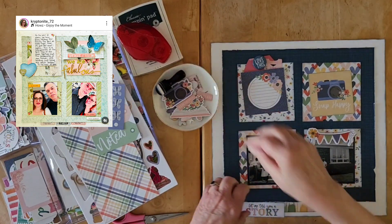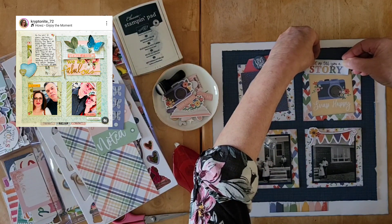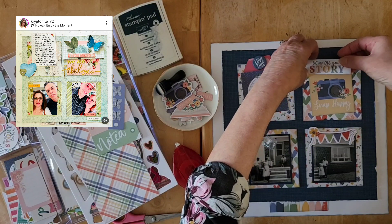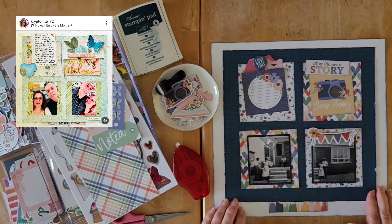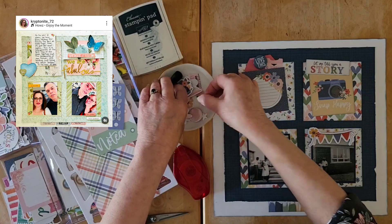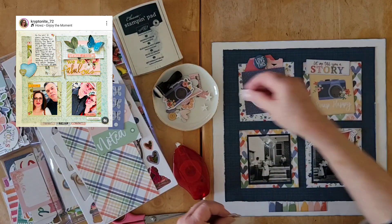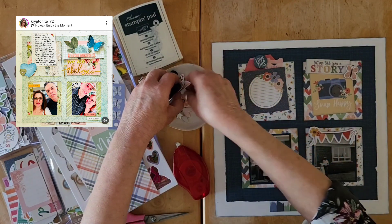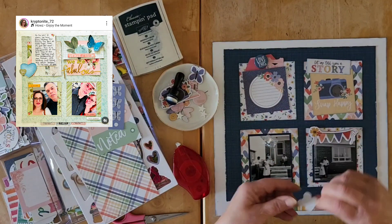Let me pop this here and get the journaling block on top. There we go — it goes up just a little. Let me put it a tiny bit higher so it overlaps a little as well. Now I think I'll add a little dimension — maybe a butterfly there. I think I like the butterfly better than a flare. I have another one here but that one is too big.